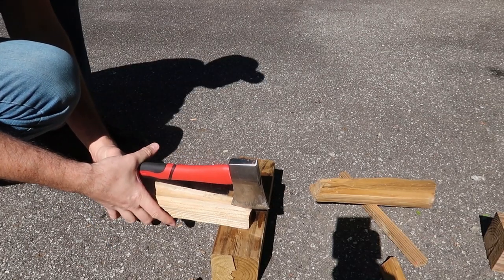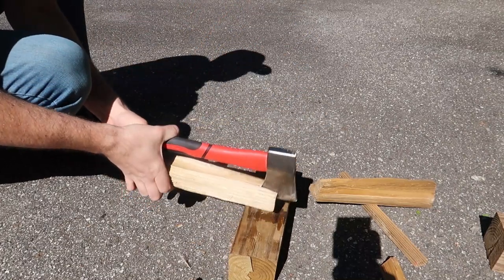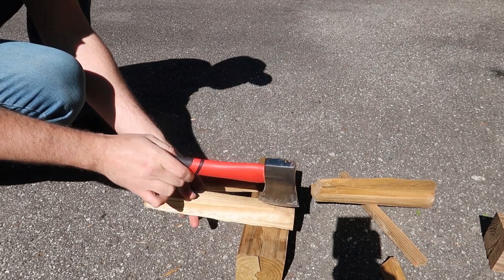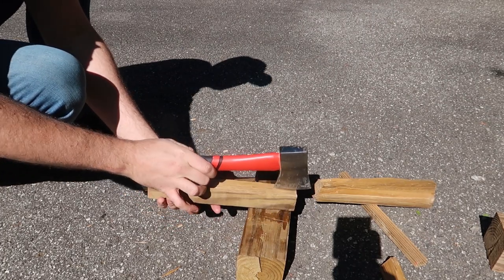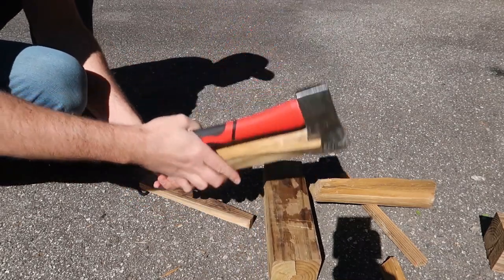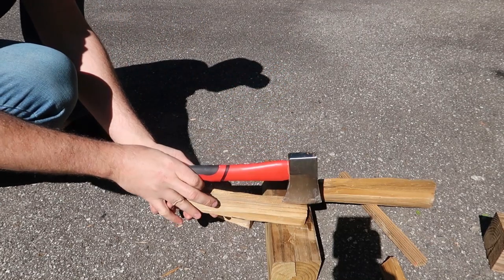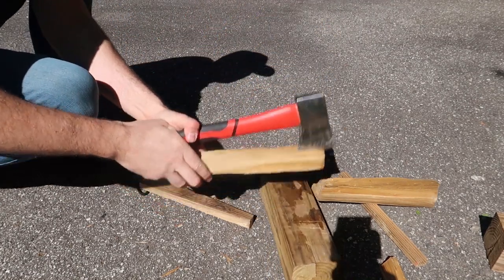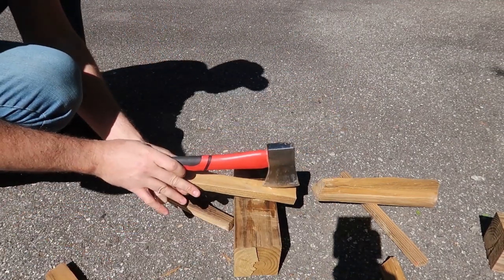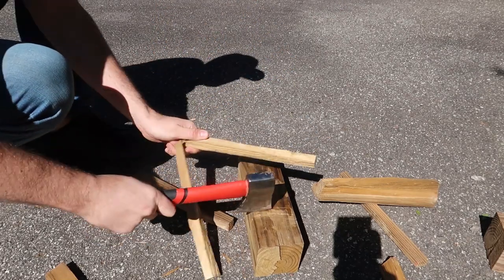Also a cool way to split kindling. Boom, it's like that. This $12 hatchet works pretty good. This is kind of thick wood as well — 6x6s. And look at that, it can work to split a bunch of kindling, no problem.